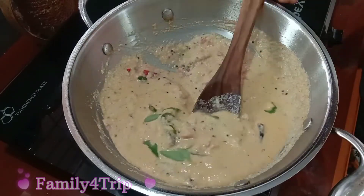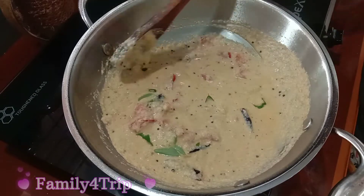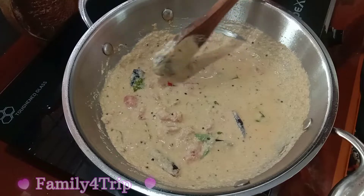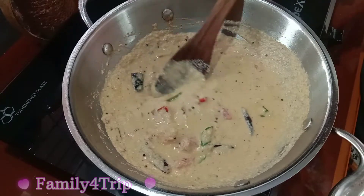Let's try this again. Subscribe to our channel. I'm going to start a great recipe. Bye!